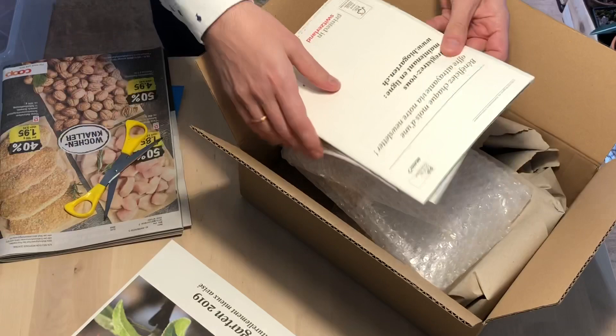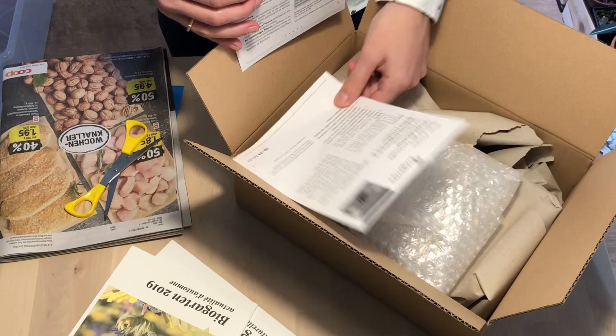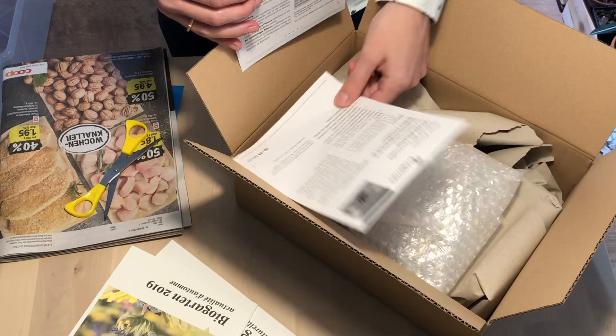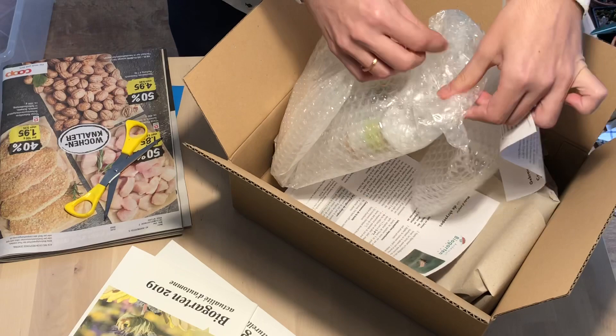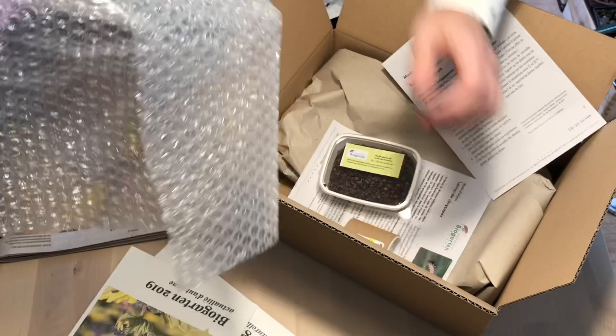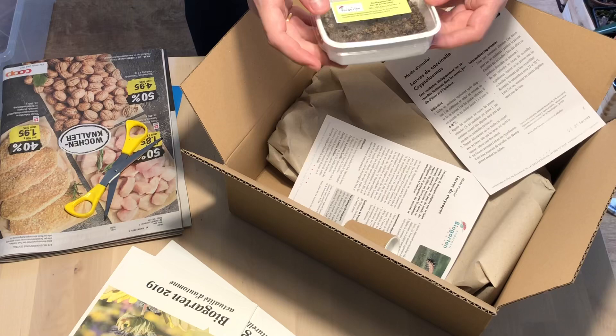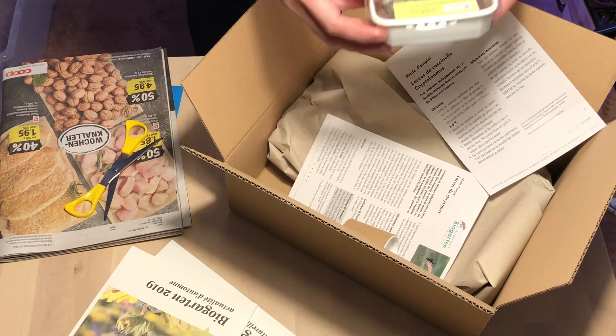First thing I have to say is that, at least here, this kind of biological pest control is rather pricey. I ordered two types of predator insects and it's already costing me around 50 dollars. It's not cheap, but if it's working I can see a good reason to use it. It's really well packed because of course it's very cold, and some of those insects do not like cold weather. It's advised for those predator insects to work in an environment between 20 and 30 degrees.